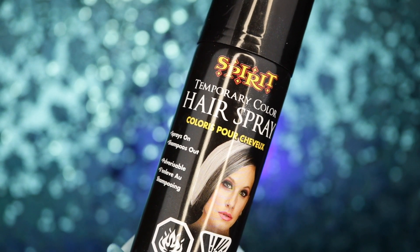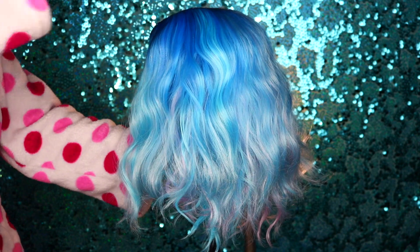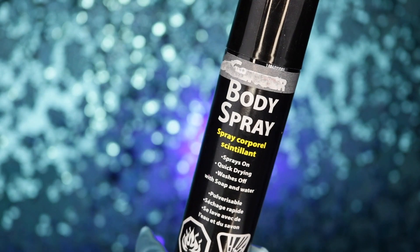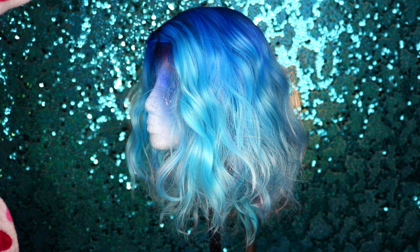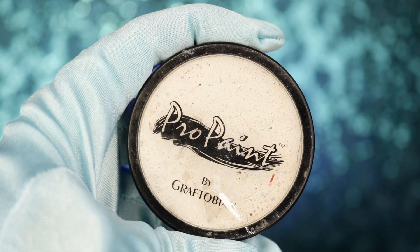I'm then going to be adding a little bit more dimension by applying this black colored hairspray right at the roots. You don't want to do too much, just enough to create a nice shadow root. Then I'm going to be going into this glitter body spray from the party section at Walmart and spraying this all over the wig to give it that nice snowy look. And that is it for the wig portion of this video — we're now moving on to the makeup portion.